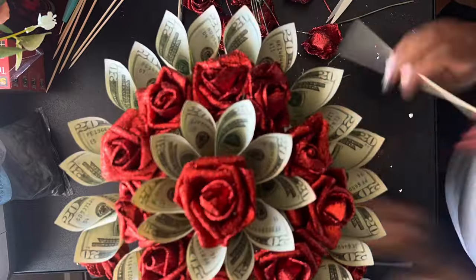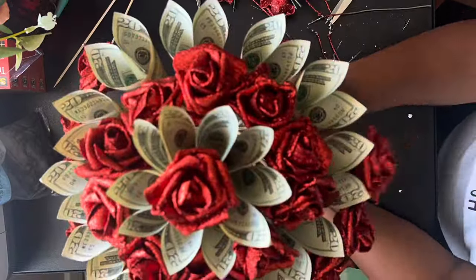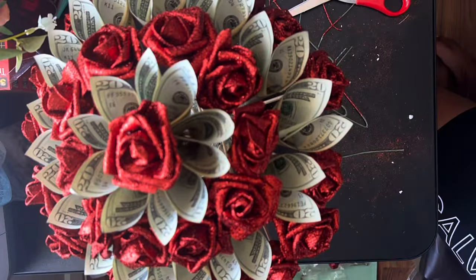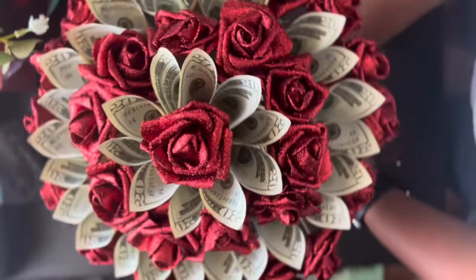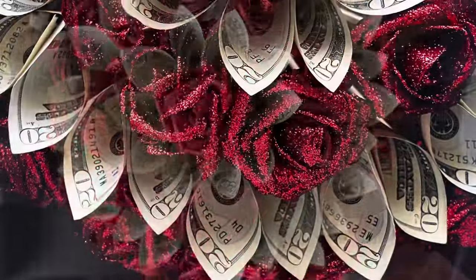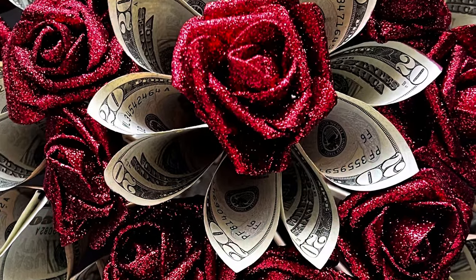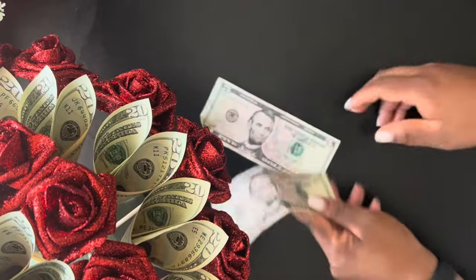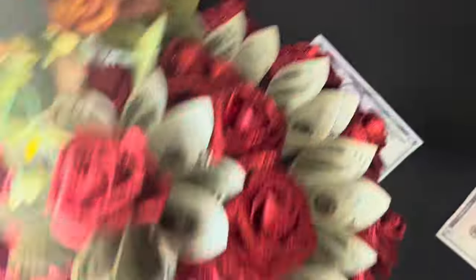Let me know what you think about this design and whether you would try it. Another thing to remember is don't worry so much about the money and the spacing — it doesn't have to be right on each other, because when you start to add the flowers and then when you add the paper, it will push the bills closer together.